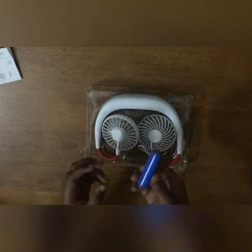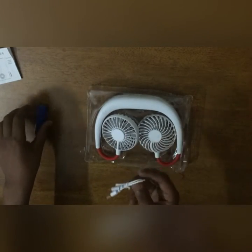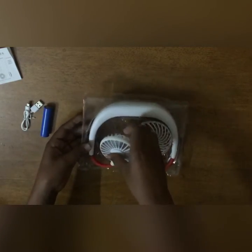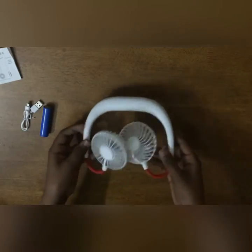And a battery. This battery is a bit weird because there is no positive or negative terminal — I am not able to differentiate it. And a charger. And the fan itself. Just see it, this was in very bad condition. I never expected this. The fan.